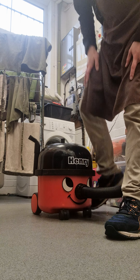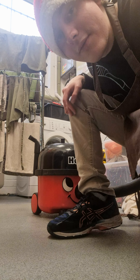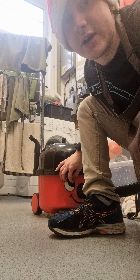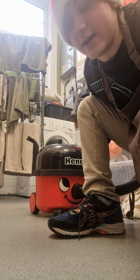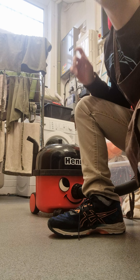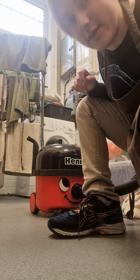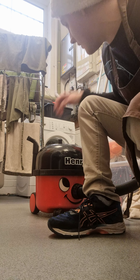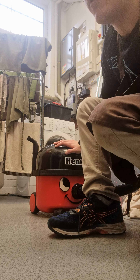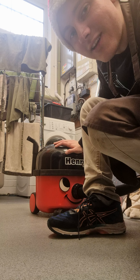There we go. With that quick demonstration on how to put a new bag into a Henry for anybody who's got a Henry but doesn't know how to do it — which actually is pretty easy — thank you for watching my X-Files and I'll see you again next time.